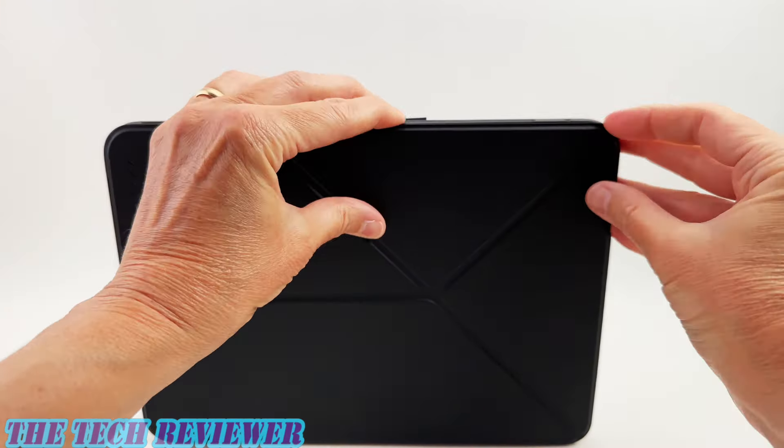Looking first at the MagEZ Case 2 — this is a slim and lightweight case that adds almost no weight to your iPad Pro. You've got beautiful aramid fiber on the exterior, and the sides are made of polyurethane, also lined with the same material. Everything seems very nicely made. It's not a drop-rated case because it's too thin, but it is quality construction and the aramid fiber is going to wear well over time. It also gives you a beautiful grip in the hand — feels absolutely wonderful underneath your fingertips.